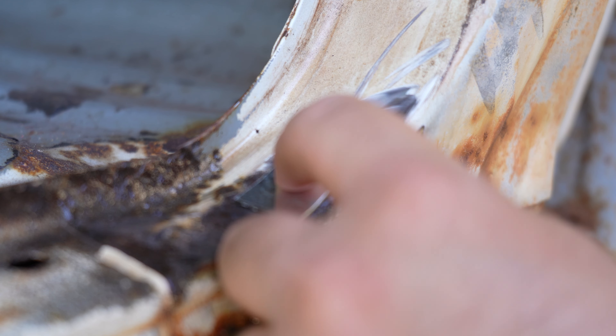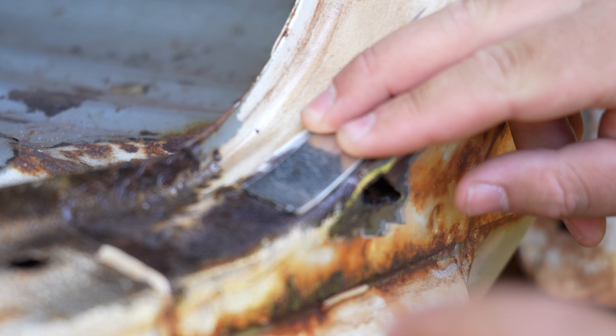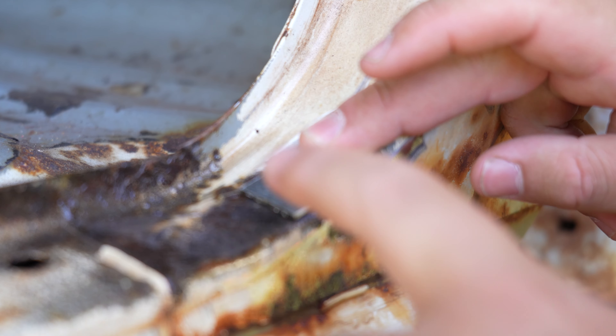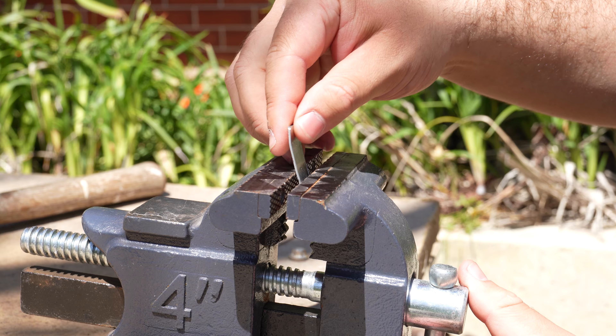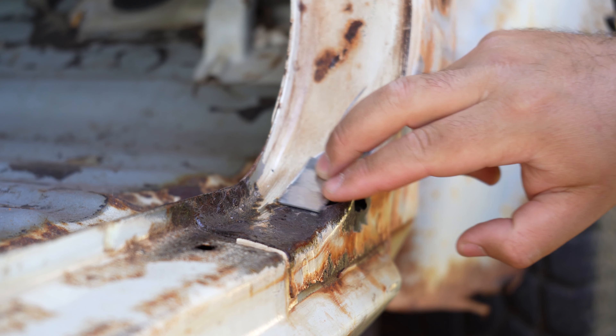So just like that, with those two easy hits, you can see it's already starting to take shape. Now while it's not exactly perfect yet and we could do with a little bit more curvature in the middle, it's pretty good for just two hits with a hammer. So there we are — that's looking pretty good in place there.